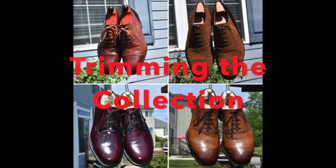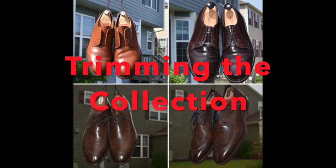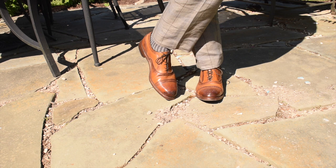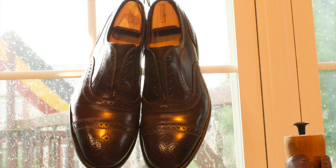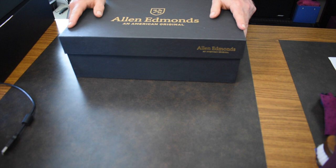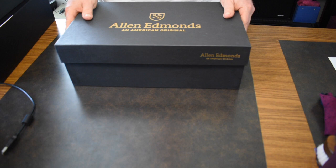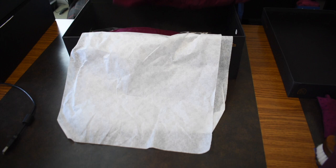Hey, it's Wisconsin Shoe Guy and welcome to this edition where I'm talking about how I'm trimming my collection, looking to explain the shoes that I'm selling and the condition they're in. I am willing to part with some of my Allen Edmonds shoes, and if folks are not interested in purchasing them, I will go ahead and donate them, but I wanted to make them available to some folks first. So these are Allen Edmonds today, all of them, and we'll start with the first pair.